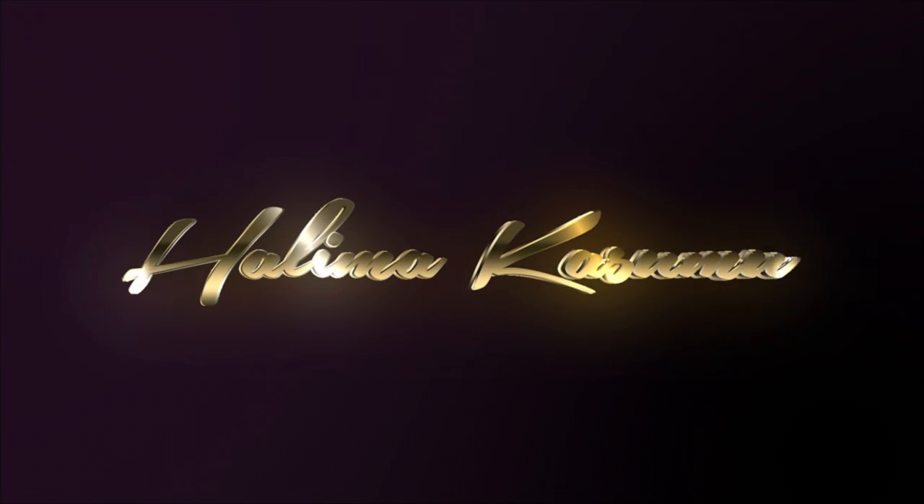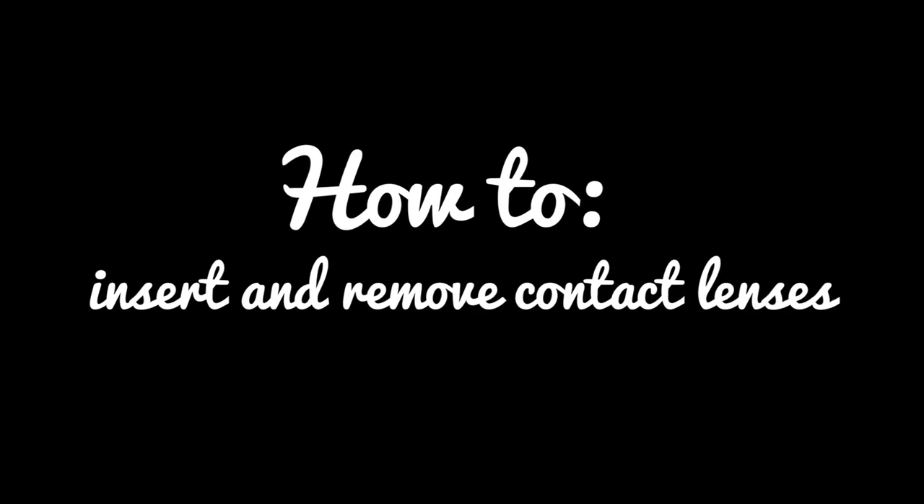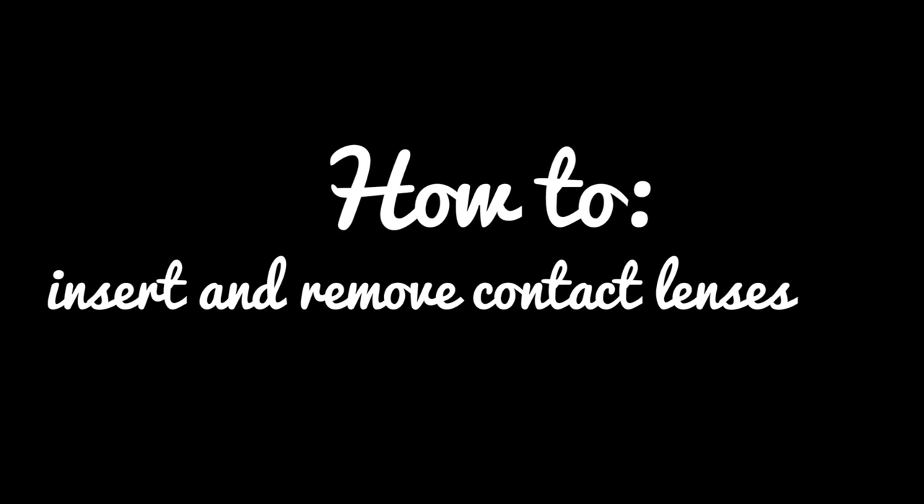Hi guys and welcome back to my channel. Today I'll be talking you through how to insert and remove contact lenses. So let's get right into the video.